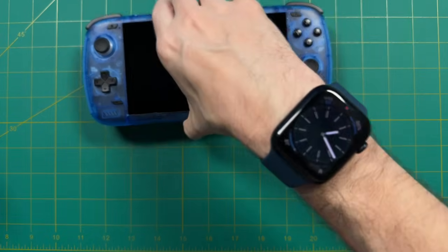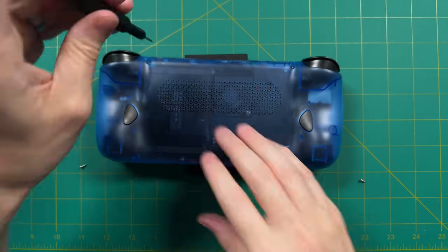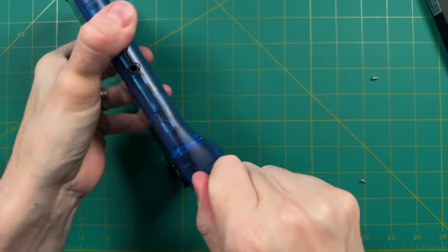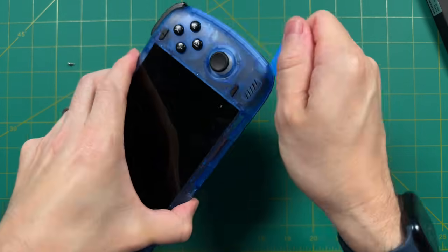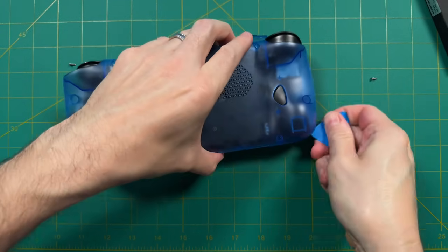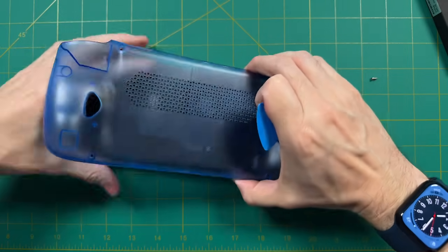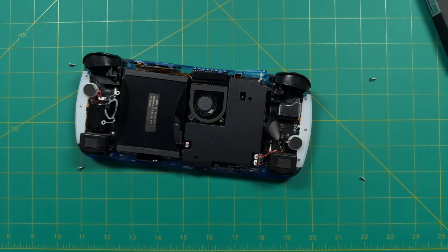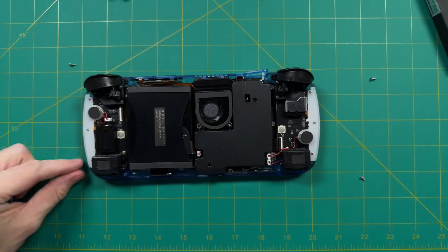We're starting with the transparent blue model. There are four Torx T5 screws on the back, one in each corner. Once those are removed, use a plastic guitar pick to go around the edges and unlatch all the clips around the sides of the case. I've had the best results starting either from the very bottom near the headphone jack or from the very top near the shoulder buttons. It might take some time the first time because the Odin 2 is really tightly screwed. Once done, pull off the back — two back buttons will fall out, but there are no wires attached.